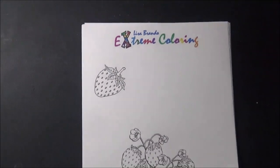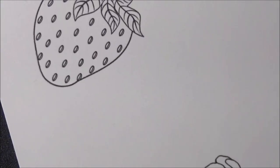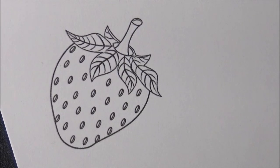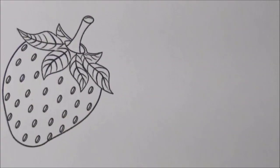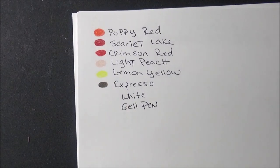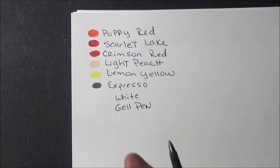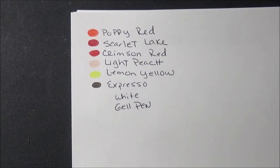Let's get right into this and get up close and personal. Strawberries are really fun to do, but everyone thinks it's really hard to get a realistic strawberry. So I'm going to tell you the colors you're going to need to get started. I'll write them on a piece of paper and put it up on video so you can pause and get your colors out.